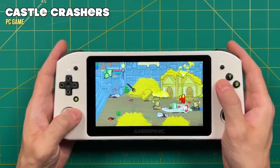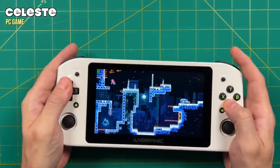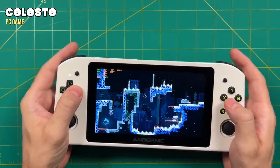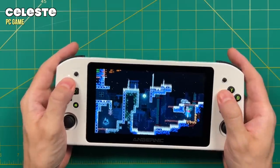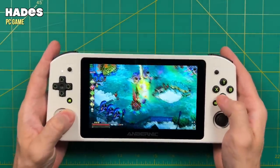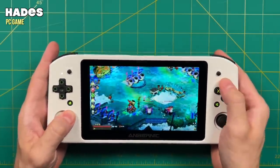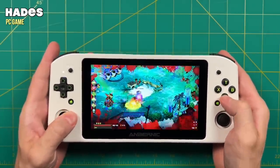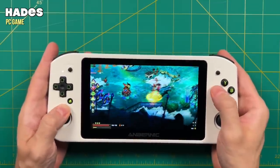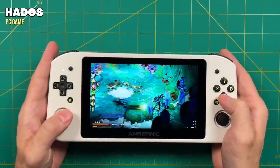I think this device is going to shine with indie games, especially those like Celeste which work really well with a D-pad. Because this has a very nice and precise D-pad, it's going to work really well for some of these challenging platformers. I did move it up to about the mid-tier of indie games — things like Hades — and I was happy to find that it ran at 60 frames per second, no problem whatsoever. That's a pretty good sign for PC gaming, suggesting you may be able to push it to some medium-tier games, though definitely not AAA.